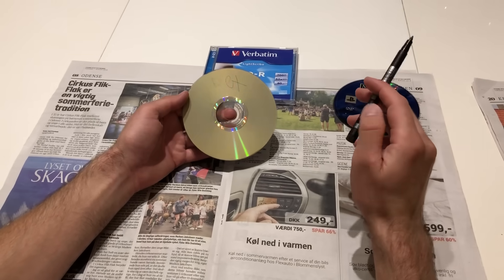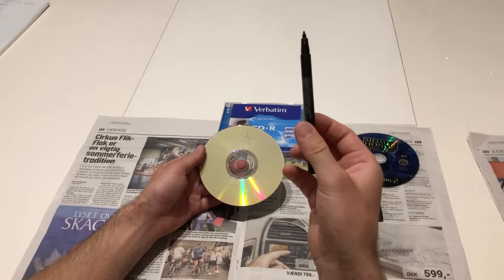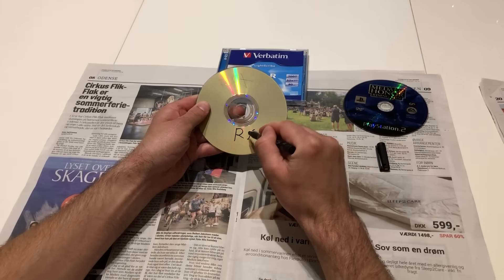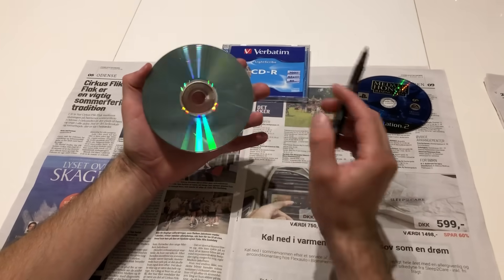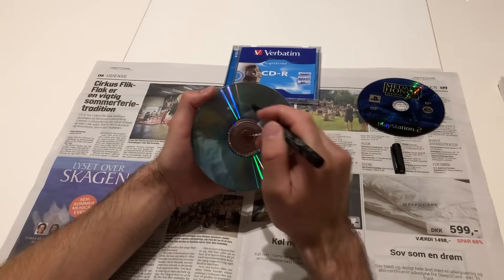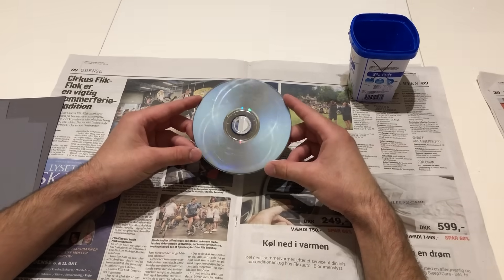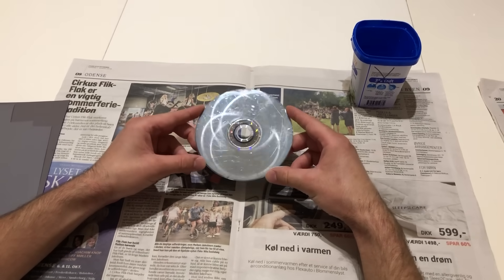So if you want to write your name on the disc, I suggest you get a CD pen for that. You can write on the top of the disc without it going through and damaging the aluminum layer between the two plastic layers. After you've inspected the CD to see if you can repair the scratches, you go to step number two.